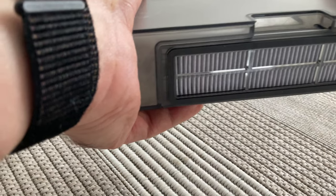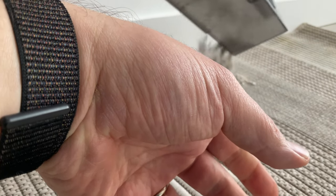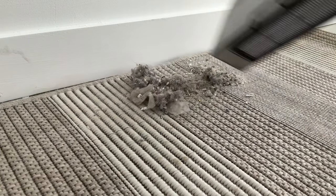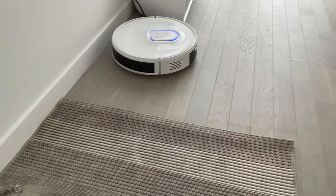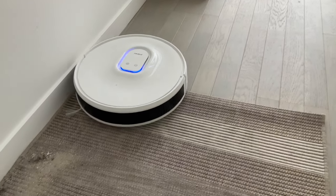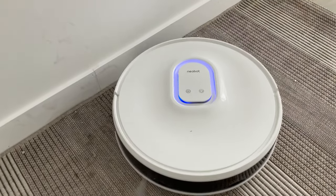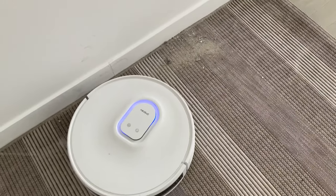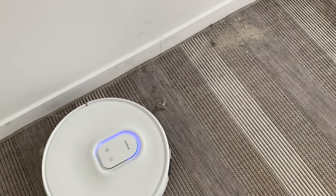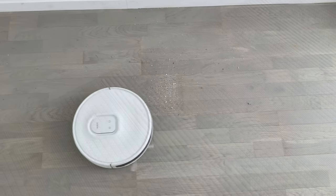On va passer au test d'aspiration. Je lui ai mis tout plein de poussière, on en met aussi sur le tapis, c'est un petit peu plus compliqué. Premier piège : un tapis qui est quand même assez haut — il passe sans souci. Mais côté aspiration, ça a laissé quand même pas mal de choses. Il est complètement décalé, donc il repassera après, mais c'est pas une réussite. Il reste quand même pas mal de trucs.